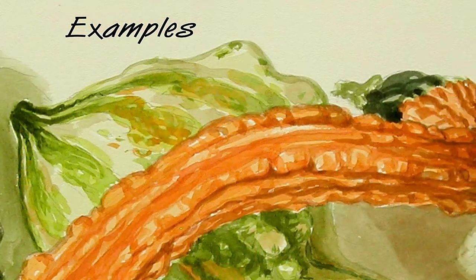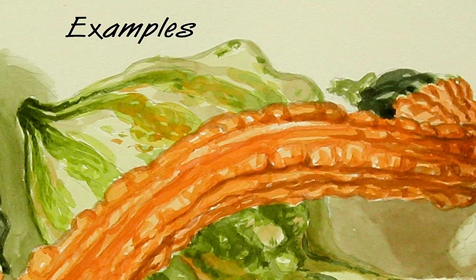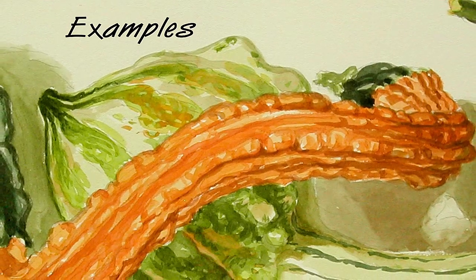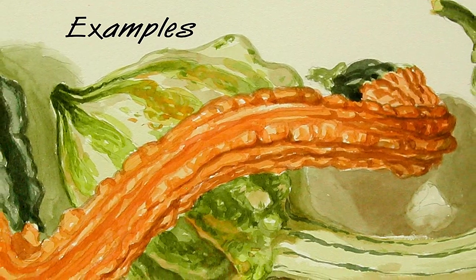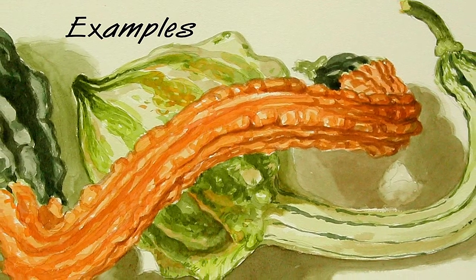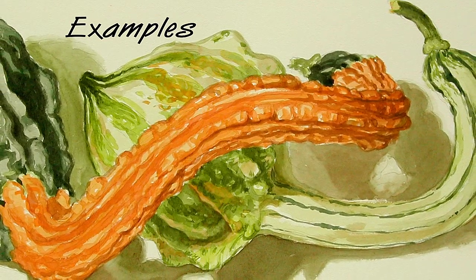I'm going to show you some samples of watercolors that I've done over the years, but I want to show you the effects I like to get that I think are worth spending time with watercolor, and show you some mistakes I've made and what to try and avoid as well.